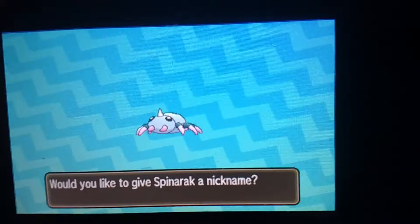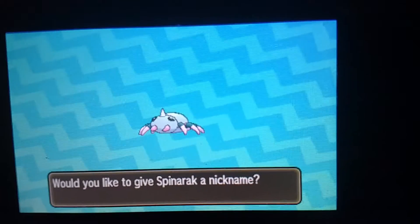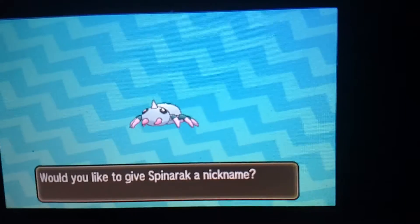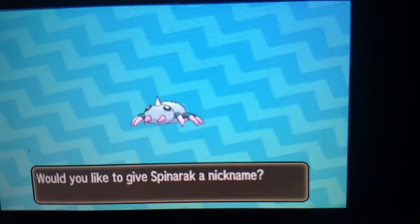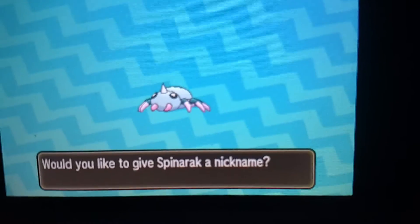That is just so wonderful. Gotta love the colors of this little bug - technically arachnid - but you get the idea. A purple-pink spider, such a cute little thing!